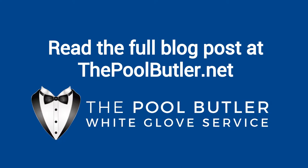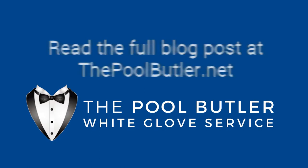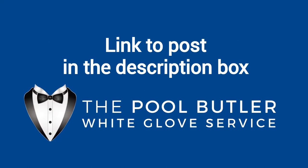You can read the full blog post entitled 'The Right Way to Clean a Swimming Pool' on our website at thepoolbutler.com. We have a link directly to this post under the video in the description box.